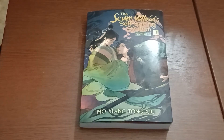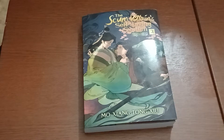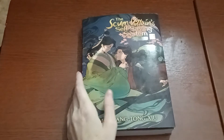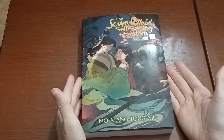Hi guys, it's Heather. Today I'm back with my unboxing first look of the Scumvillian Self-Saving System Volume 2. I'm sorry it's a few weeks late — I had some personal issues to deal with so I wasn't able to film my video. But I'm here finally.